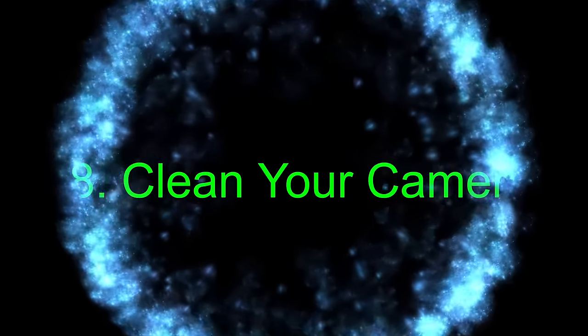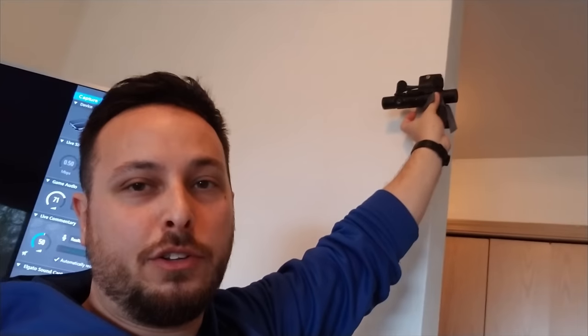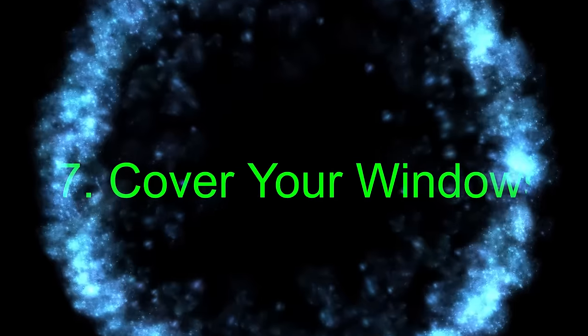Step 8: clean your camera. After all this handling of the camera, the next most important step is just to clean those lenses. Once you have it where you want it, wipe them off — the included PSVR cleaning cloth is great, or any lint-free glasses cleaning cloth. If you leave greasy fingerprints on there, you risk new tracking issues you didn't even have before.